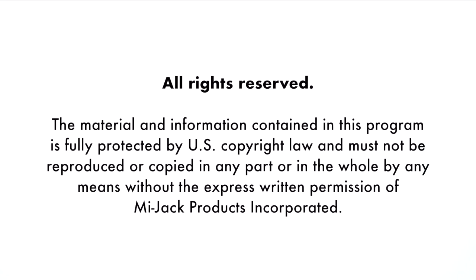The material and information contained in this program is fully protected by U.S. copyright law and must not be reproduced or copied in any part or in the whole by any means without the express written permission of MyJack Products, Inc.